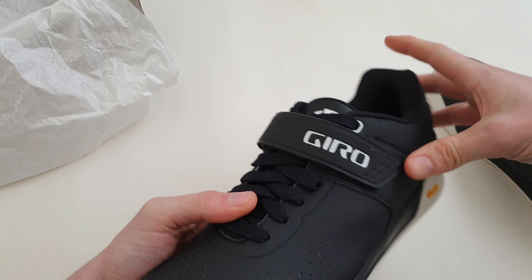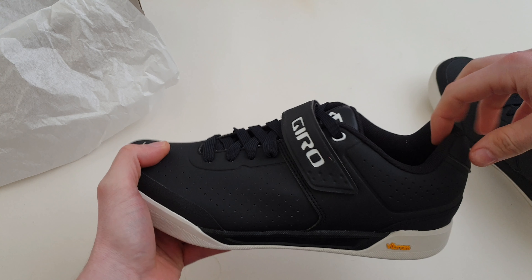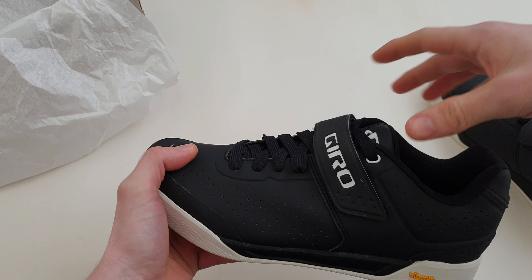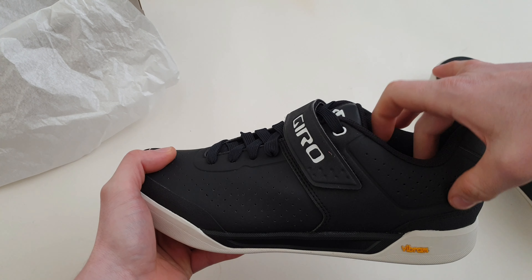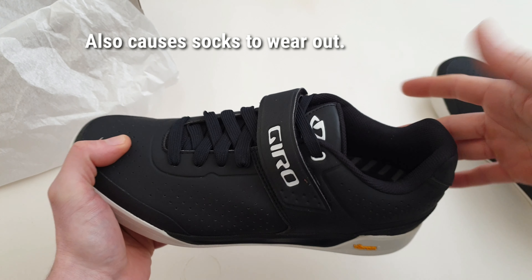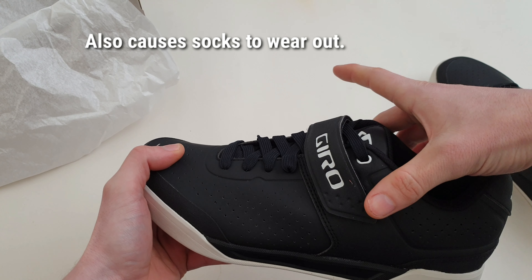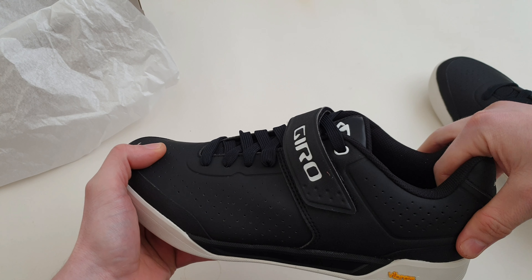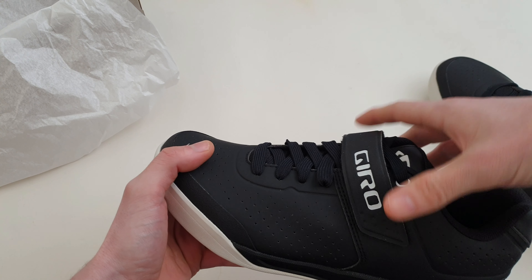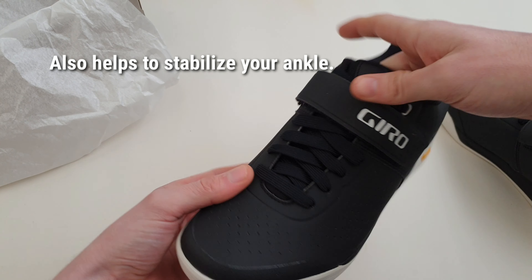The reason I wanted to get these is because I tend to destroy the heel on my shoes — even if you tighten the laces, my heel slips and wears away the back, and I've destroyed loads of shoes that way. With the velcro strap it keeps your ankle in place, so if you crash or fall your foot is actually held in place by the velcro strap.